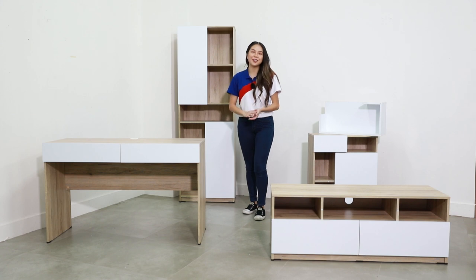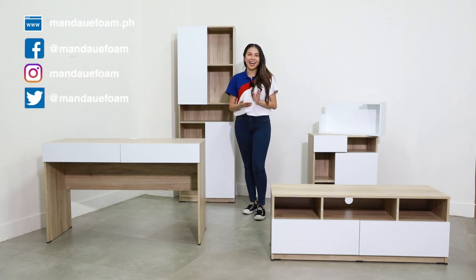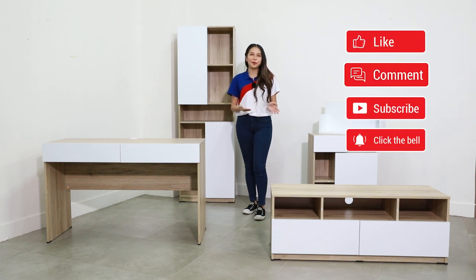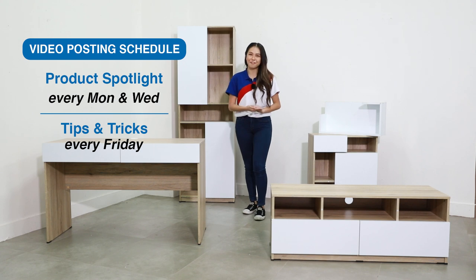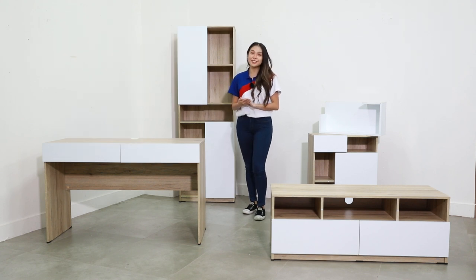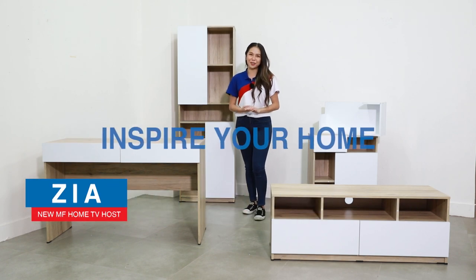And that is it for this episode. We hope you like our Ricola Series — let us know your thoughts in the comments section below. Follow us on our social media accounts, and if you like our content, support our channel by subscribing. We upload product spotlights on Mondays and Wednesdays, and tips and tricks for you on Fridays. Please like and share this video, and thank you for joining me. I'll see you in the next episode. This is Zia, inspiring your home.